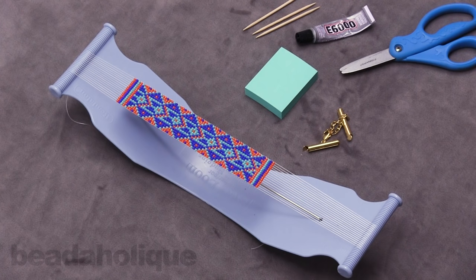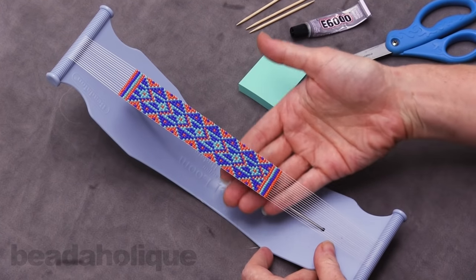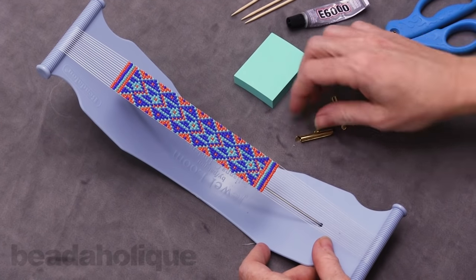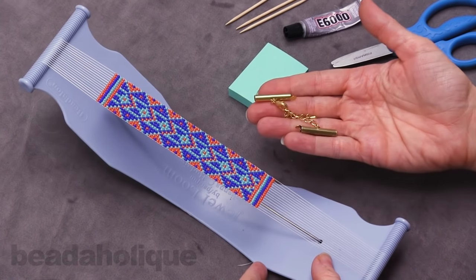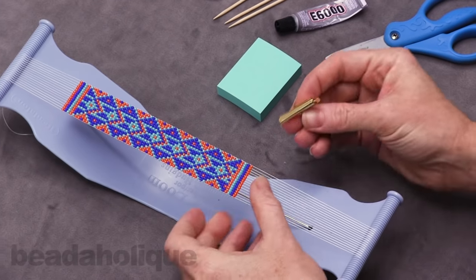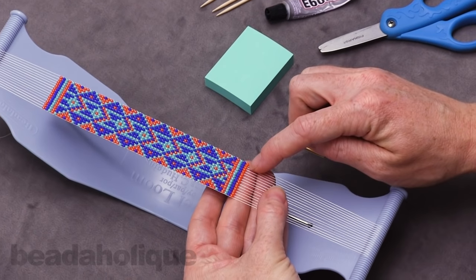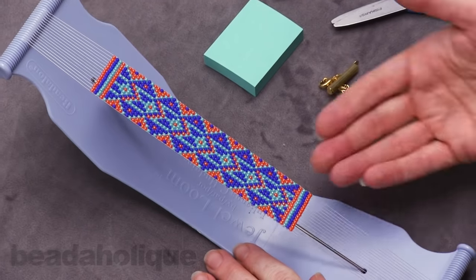Hi, this is Julie with Beadaholique, and in this video I'm going to teach you how to finish off your loom piece — to actually remove it from the loom and add a slider end clasp to it. These are by Beadaholique.com and they're really great. You see they've got this little channel right here, and that's what we're going to slide over the last row of our beads in our loom piece.